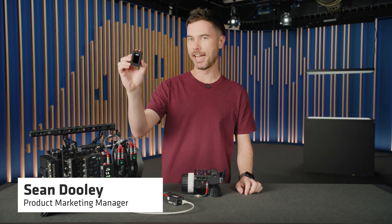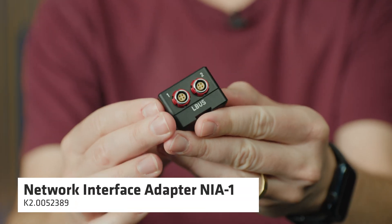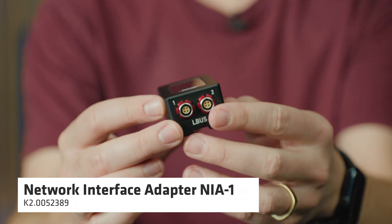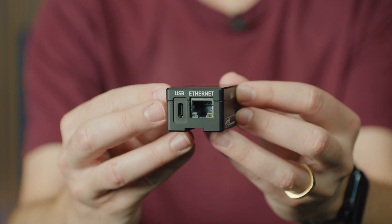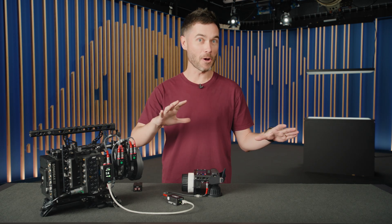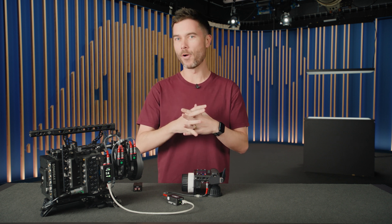This is the NIA. It's a small box that now allows ARRI LBUS devices to communicate over an Ethernet network, and that's going to open a Pandora's box of possibilities for ways that you can now control one camera or multiple cameras and organize all of your hand units in one network on set.